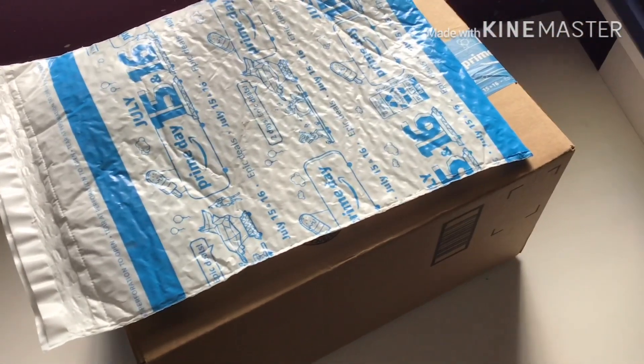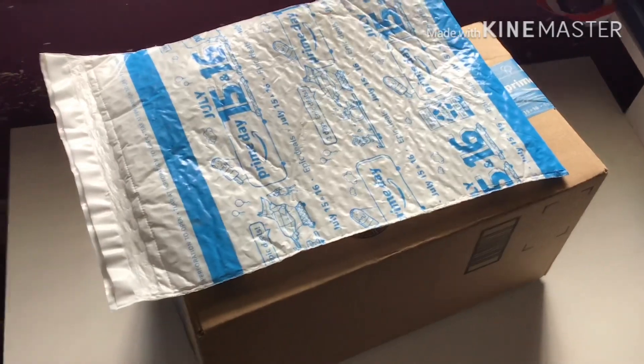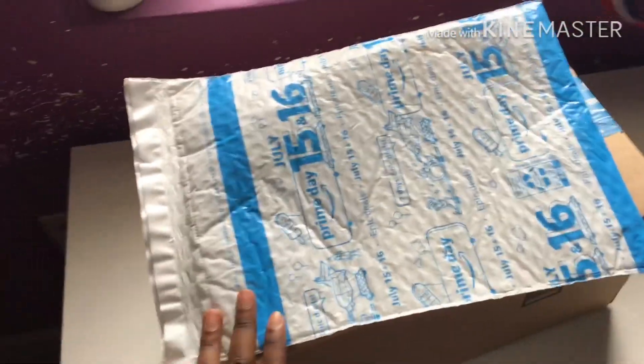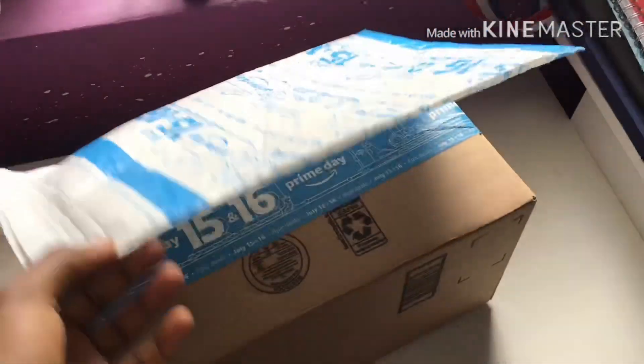So this is a small package — I think I know what's in here, but let me stop talking and get right into the video. I'm going to open this right now.